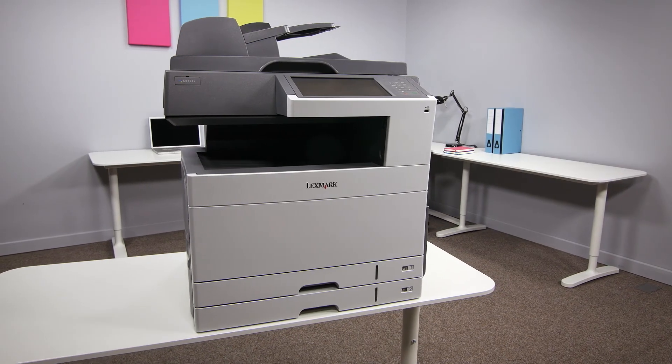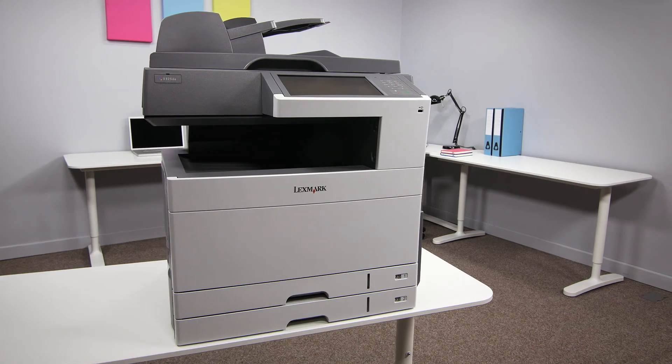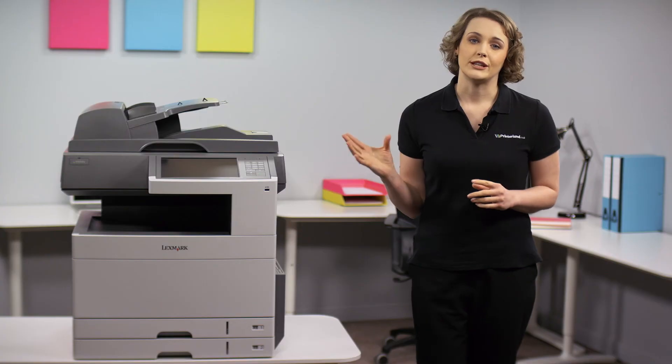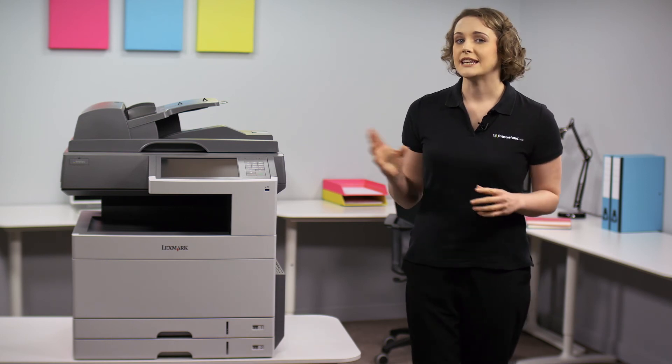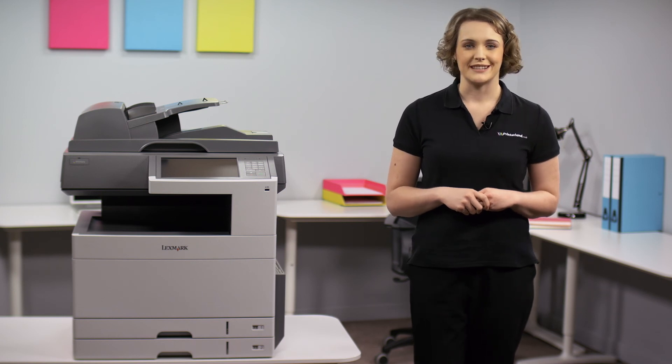Overall, we think that the Lexmark X925DE is an outstanding all-in-one option that is productive, simple to use and won't break the bank. For more information on this or other Lexmark printers, head over to printerland.co.uk or just give us a call and speak with one of our experts today.